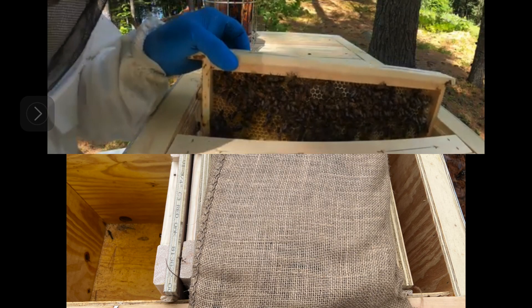Here, the top picture shows the mid-summer view of our horizontal hive with the top lid open. In summer, we gradually fully fill our horizontal hives with frames, up to 20 frames as the bee colonies expand.